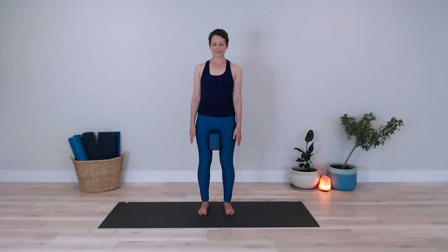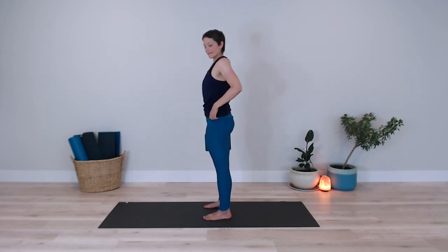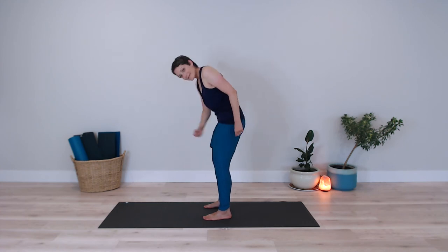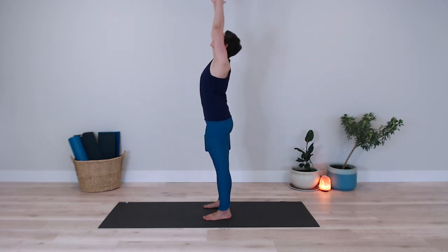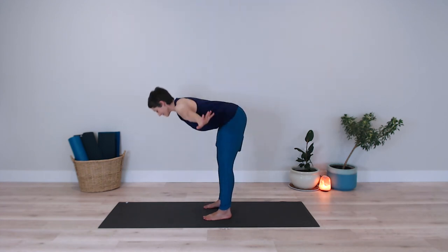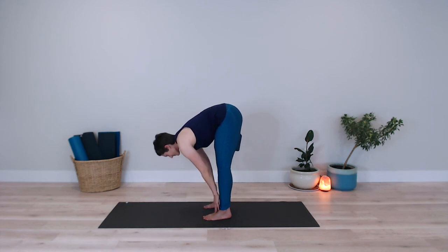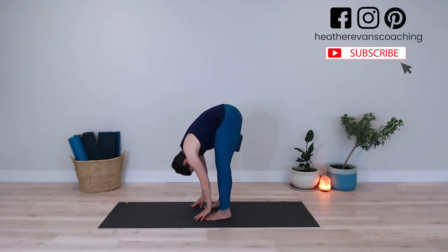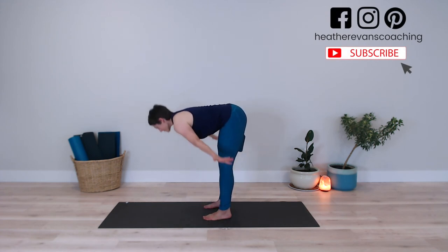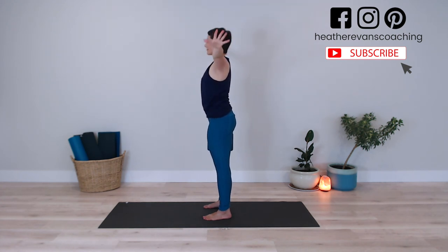Having the block in between the inner thighs helps engage the lower belly and it activates the legs a little bit more. So again, I check that block, make sure it's not going to go anywhere, and then squeezing that block, I inhale my arms up overhead. Exhale, folding forward, hinging from the hips, squeezing that block the entire time. Inhale to slide those hands up the shins underneath the knees. Exhale, floating forward into your forward fold. Inhale to lift all the way up, sweeping those arms out to the sides. Exhale, bringing the arms down by your sides.